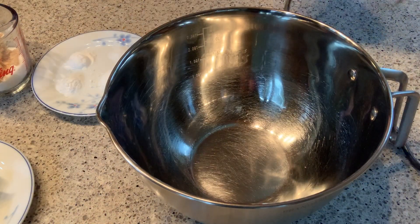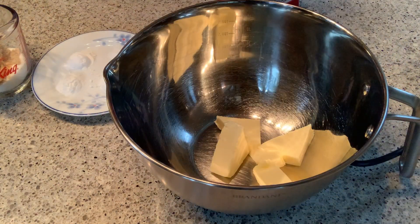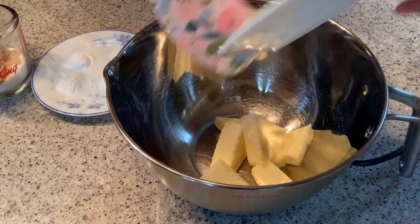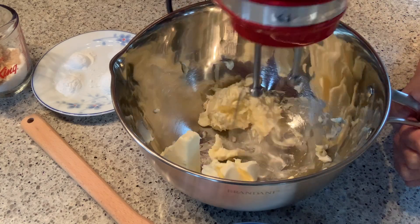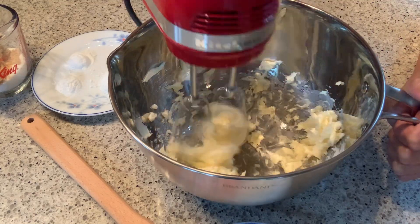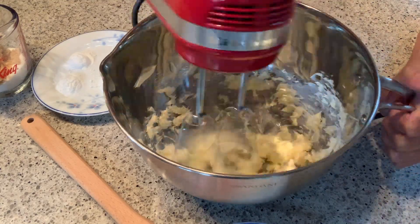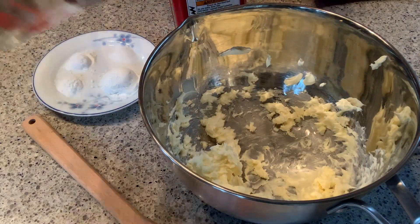Let's start beating. We're now going to use the hand mixer — if you don't have a mixer, that's fine, you can always use it. Let's beat the butter first, then combine it with the sugar. Afterwards we'll put in the egg and also one teaspoon of vanilla extract. Just make sure it's combined properly, then we'll put in the dry ingredients.